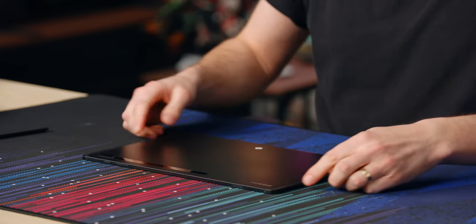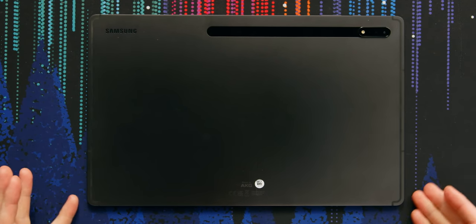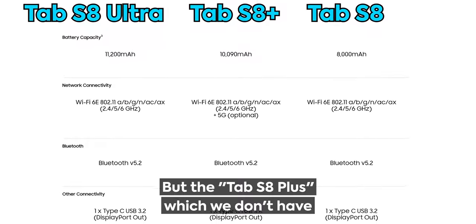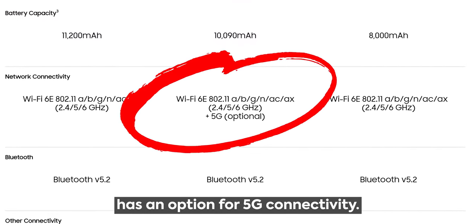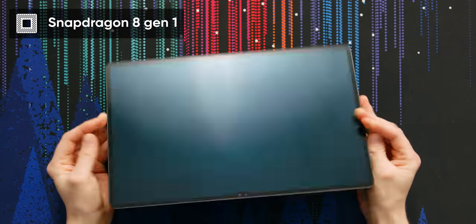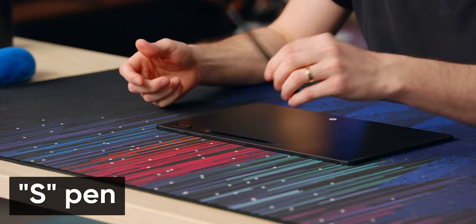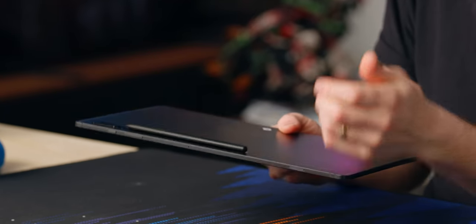On the back we got these antenna lines. Why do you need antenna lines like that if you don't have network connectivity? Wi-Fi 6E. The Tab S8 Ultra is Wi-Fi only, but the Tab S8 Plus has an option for 5G connectivity. So the top end model cannot have 5G, but if you downgrade to the mid-tier option you can upgrade it to a 5G model. Why don't they all have 5G? It's a Snapdragon 8 Gen 1. There's a magnetic attachment for the S Pen, which is pretty cool — it goes right on the tablet, although if you're putting it in your bag, that's coming off.